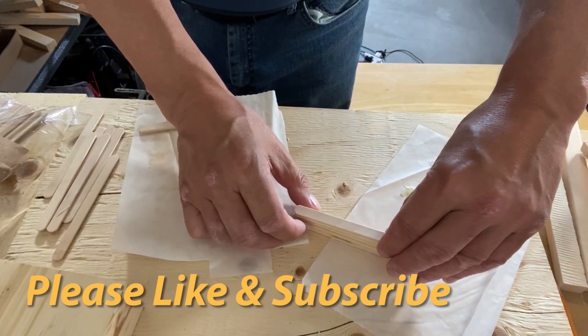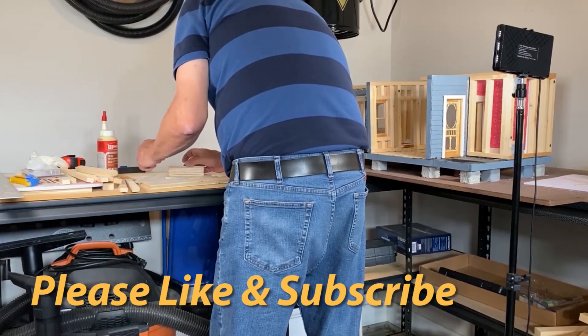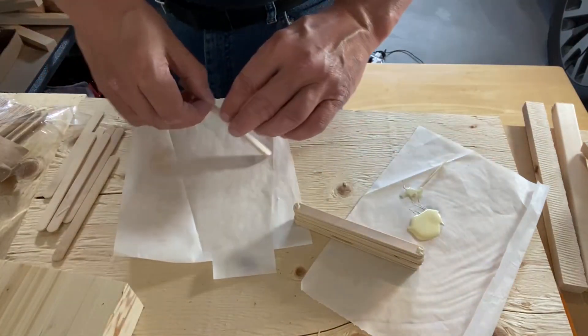If you are enjoying my video, please hit the like button and maybe even consider subscribing. As a new YouTuber, it really helps me out when people subscribe to my channel. Maybe even leave a comment and let me know what you think. That'd be awesome.